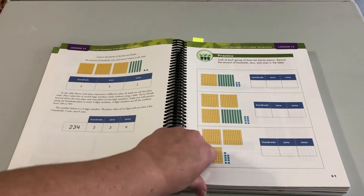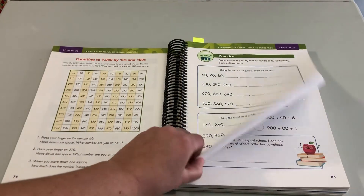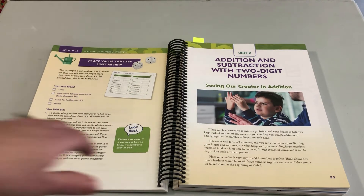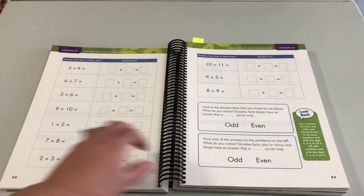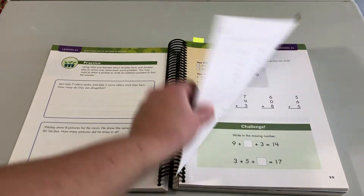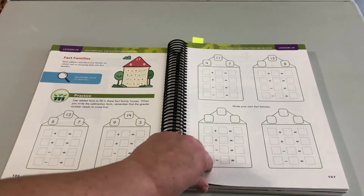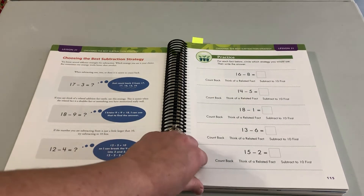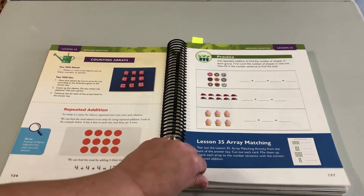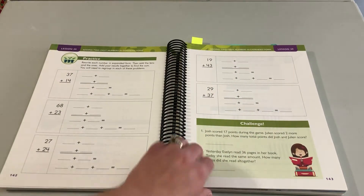Once they get through this review, they're going to start with addition and subtraction with two-digit numbers. In this unit, I'm walking them through adding and subtracting two-digit numbers and regrouping. There's a lot to that. It was really fun to break this down to show kids lots of different strategies.